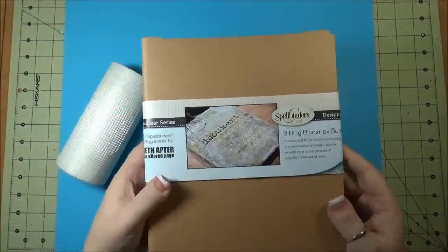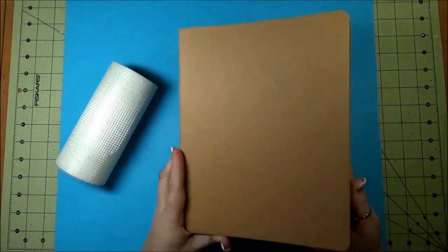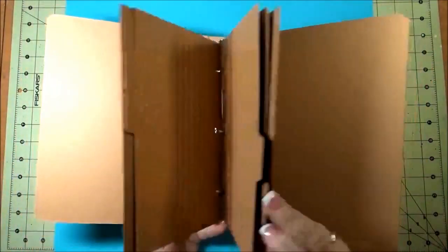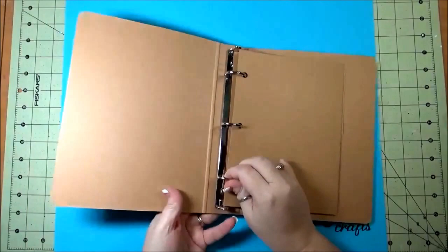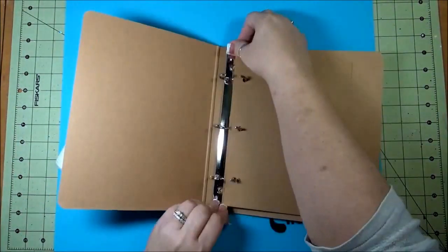Hello, Nadine here, Artists in Residence for Imagine Crafts. Today I'm going to show you how I decorated this three ring binder by Spellbinders from the Seth Apter collection. It also has refillable pages if you would like to add more pages to your book.